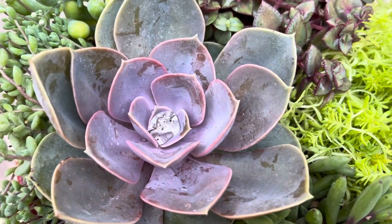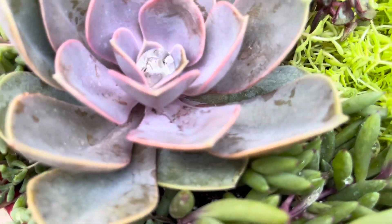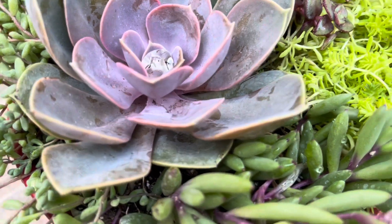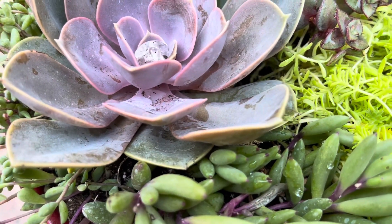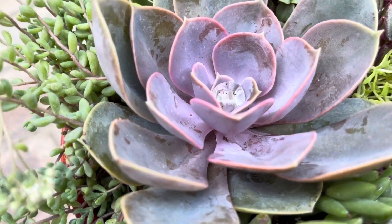It has cute, thick, round, pointed leaves. It's hardy in plant zones 9 through 11. It does well in partial shade to full sun. It's a low-growing plant, not exceeding one foot in height, and it will have branch growth.